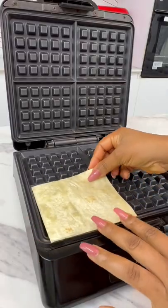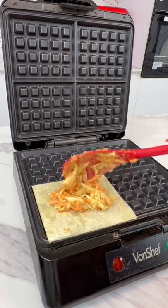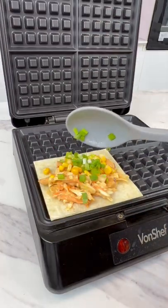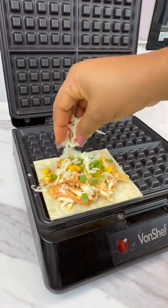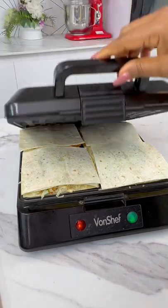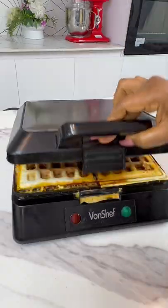Whip out your waffle maker, add a piece of flatbread, add some of that beautiful filling, add some sweet corn, some spring onions and some cheese. Once you're done, you're going to cover this with another piece of flatbread and cook this in your waffle maker until it is nicely done.